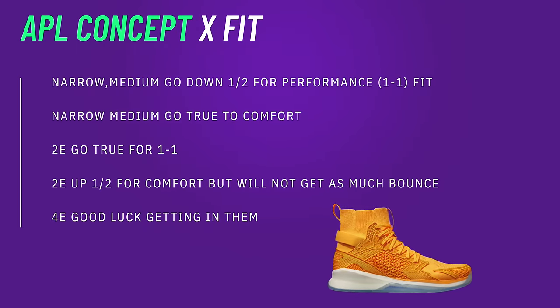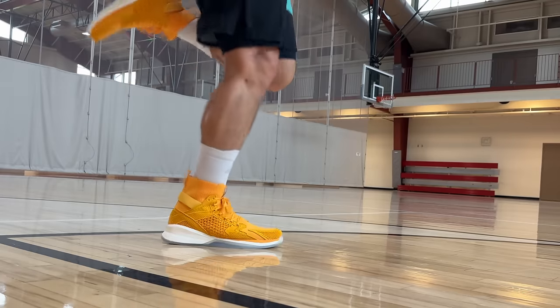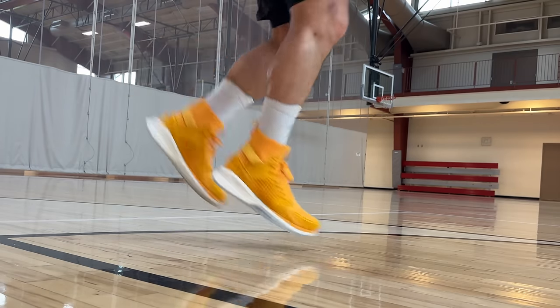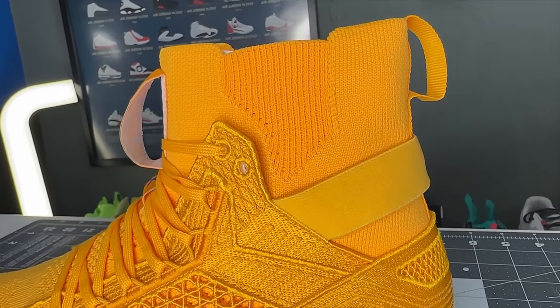Speaking of performance, you have to look at their fit. If you are narrower or medium width, you can go true to size and should be okay. The bad part is the ankle collar is just not going to wrap around your ankle as tight as you want, giving you that enveloping feel. If you are a 2E foot, I'd still try to go true to size and break in the uppers — it's going to be a hard break-in and hard entry. Going up in sizes is tough because you need a one-to-one fit for the springboard plate, and the ankle needs to wrap around you given how the uppers lock you into the shoe.